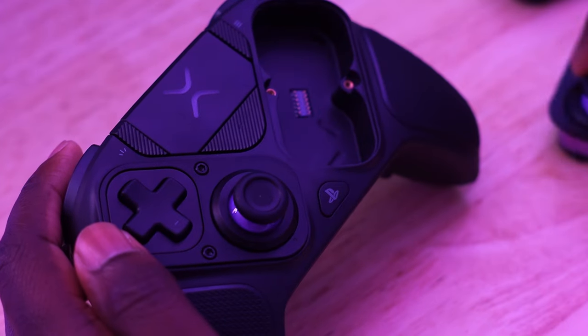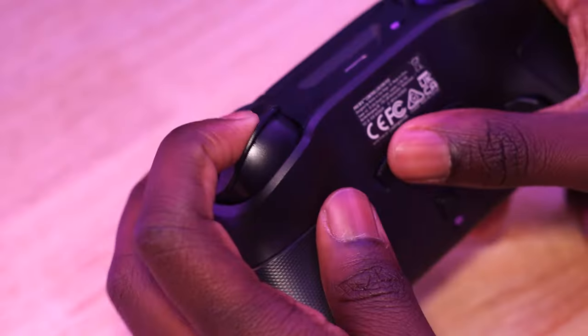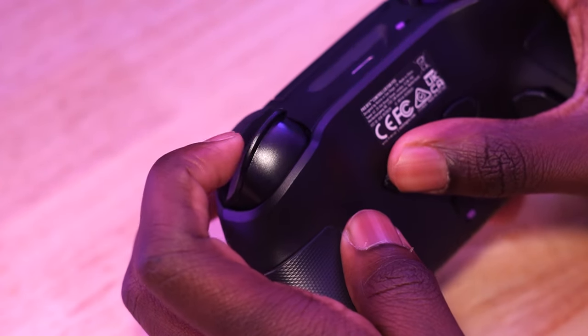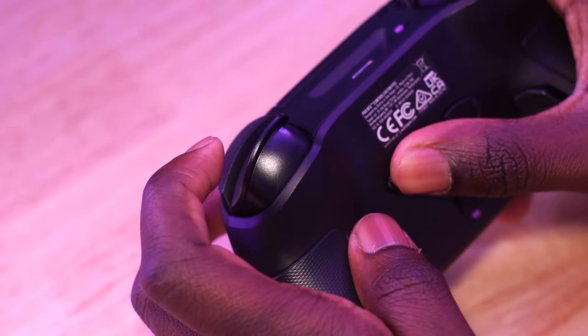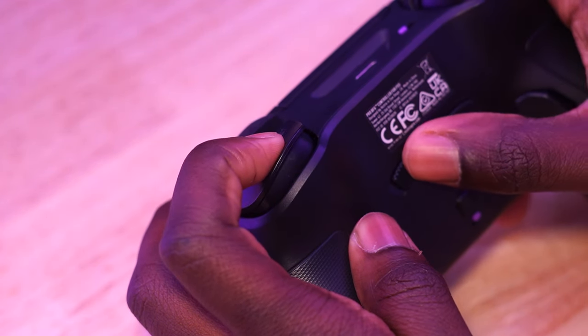Adjusting the hair triggers to its five different stops is kind of a pain. I wish it wasn't so finicky. You literally have to play around with it to get it where you want instead of just hitting a switch like other pro controllers have done.